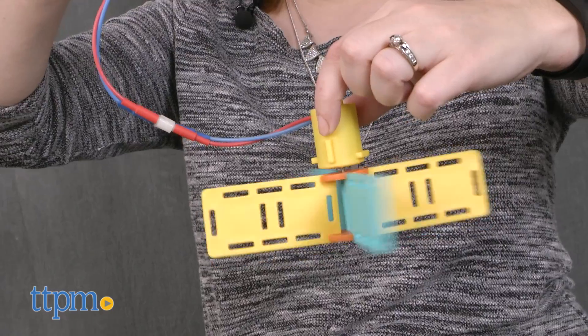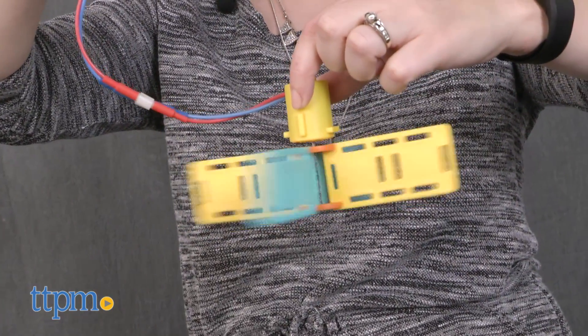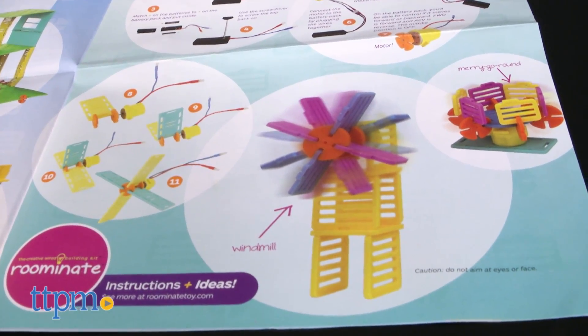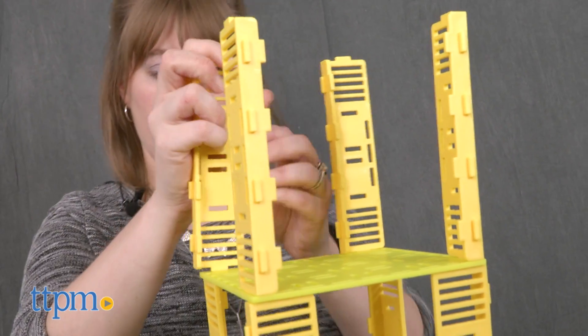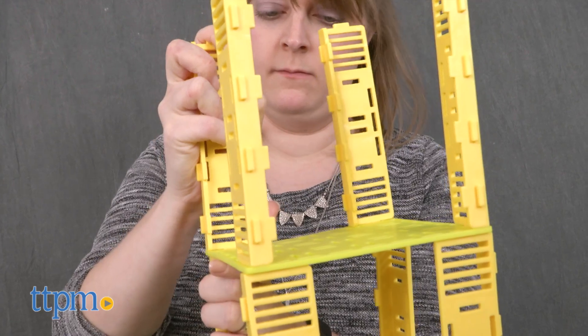Kids can even build a working fan and a variety of other accessories. Plus, the fan's motor can be rebuilt into other accessories such as a carousel and a washing machine. The pieces snap together, and then kids use stickers and patterned paper to decorate the house.